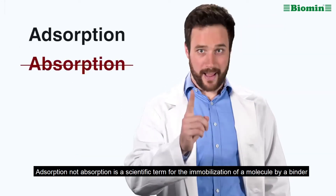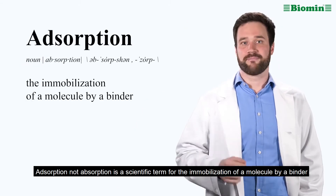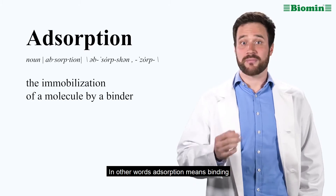Adsorption — not absorption — is the scientific term for the immobilization of a molecule by a binder. In other words, adsorption means binding.